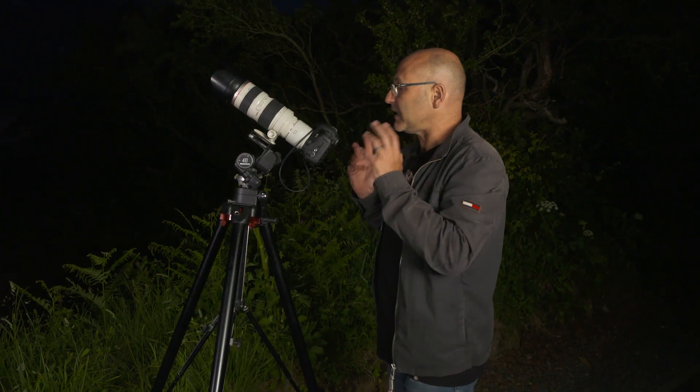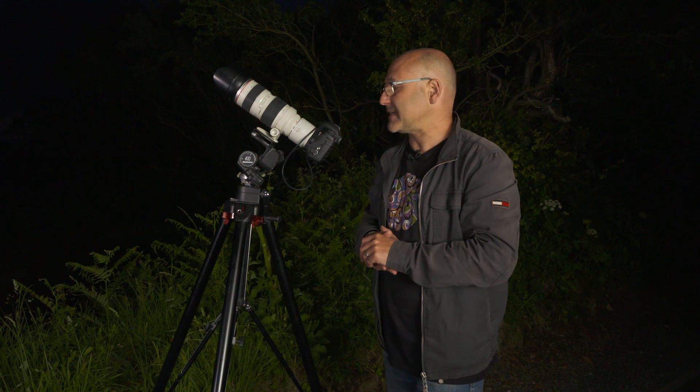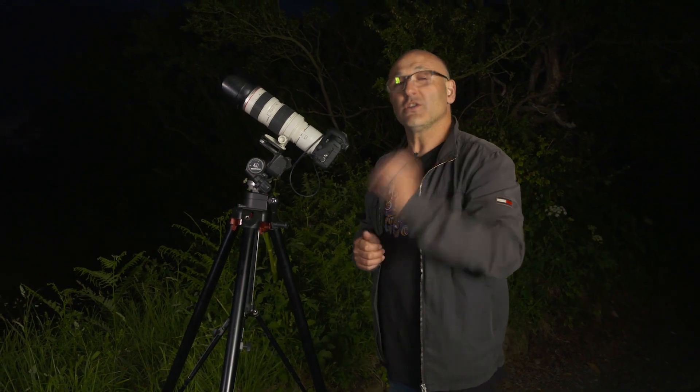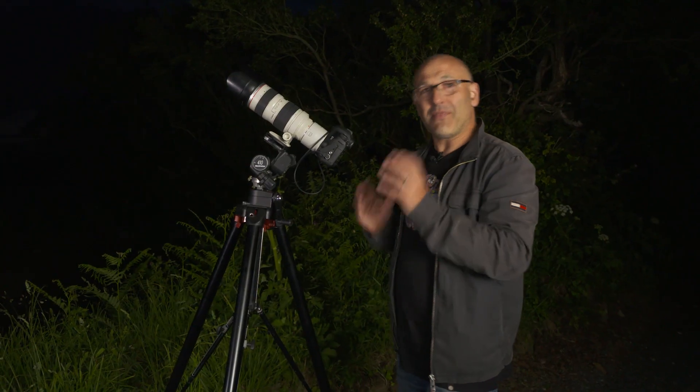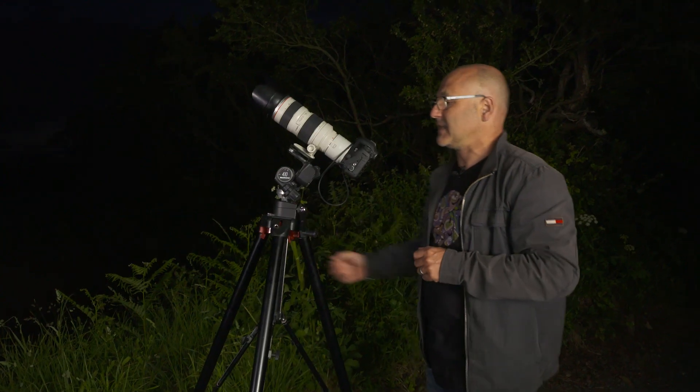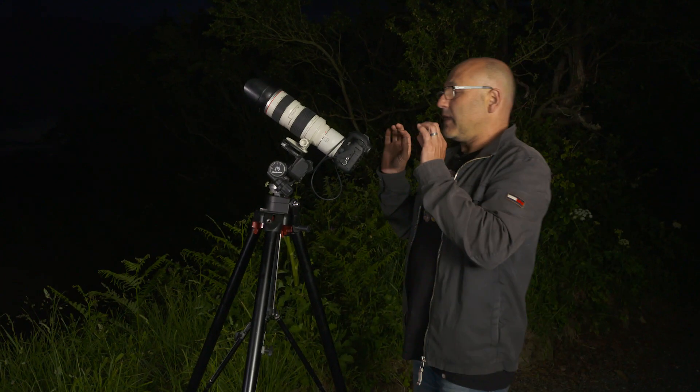I'm shooting at ISO 200. At ISO 200 with the f5.6 setting, I can get a shutter speed of 1/250th of a second, and that gives me the correct exposure. We've just got a quick clear patch there, so just shooting that now.